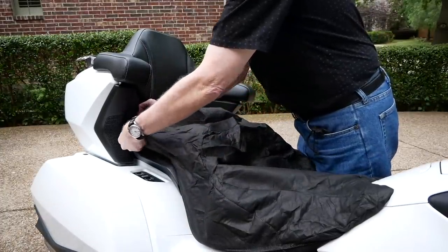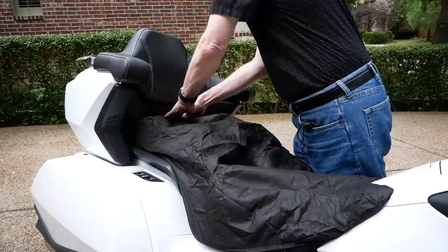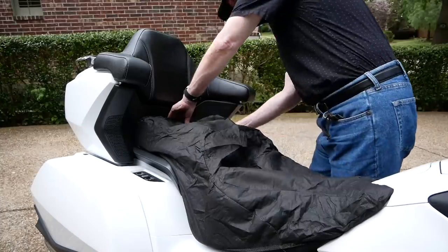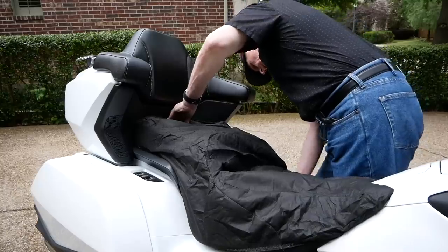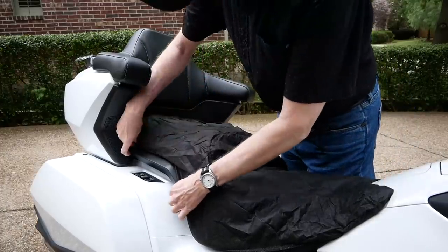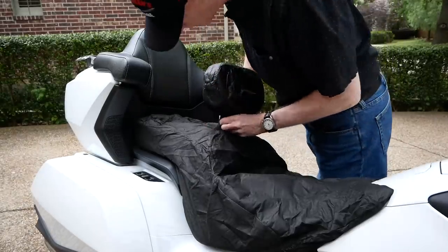The rain cover will only go on one way, and it's pretty obvious how it goes on. It just takes a little time to tuck it in around those passenger grab rails and down between the very back of the seat and the trunk. But once it's on, it fits a little loose — but remember, this is designed to be used while you're riding in the rain or if your bike is sitting outside. Once you have it installed, there is a slot in the top where you can reinsert the rider backrest.